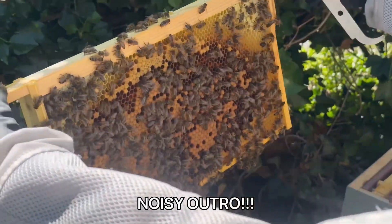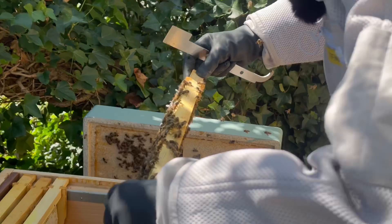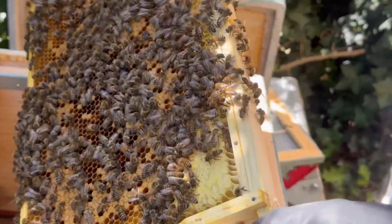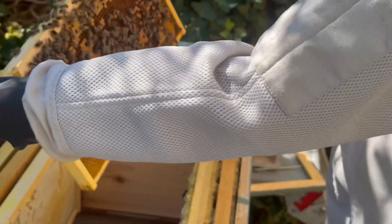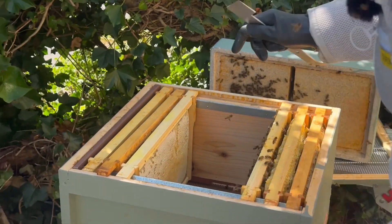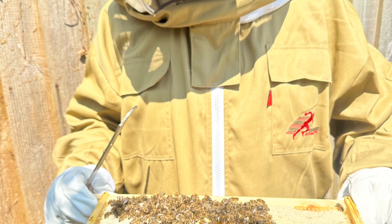So she's laying well — lots of brood, don't know if you can see. She's also this little queen — here we go.